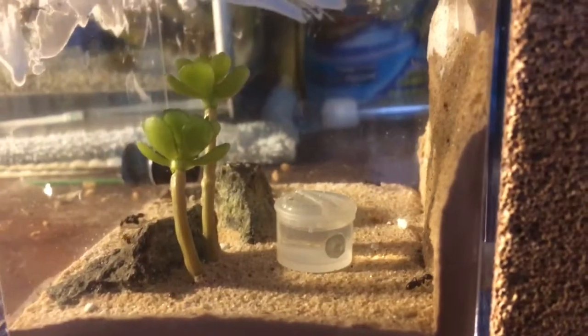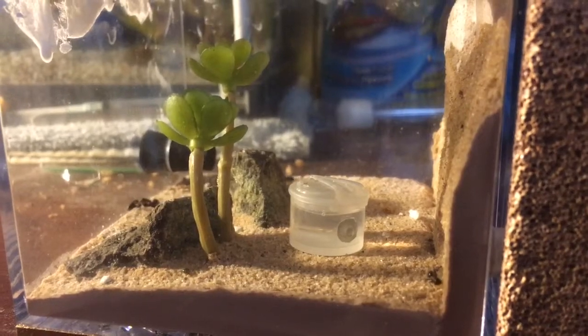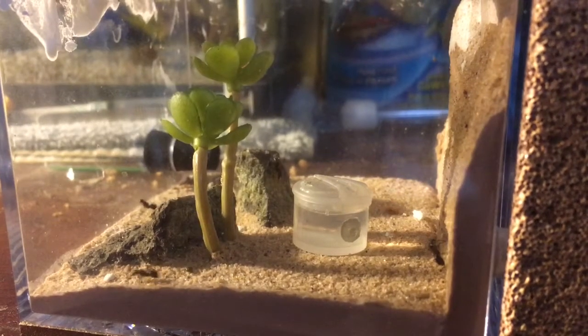Hey guys, this is a little update on my Camponotus pennsylvanicus colony. I just wanted to show you guys a little update on them. They have grown in population so much — there's definitely over 100 workers now.